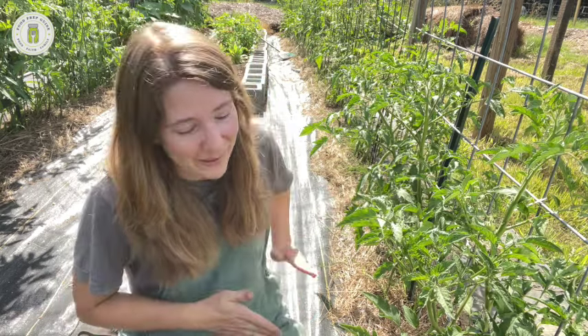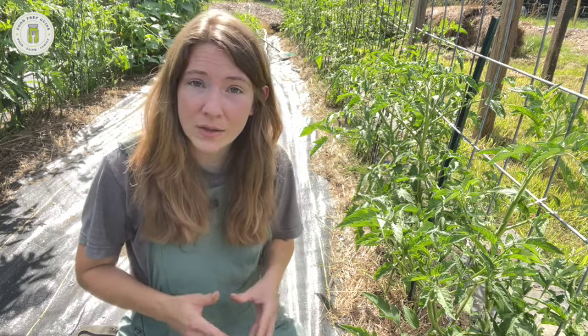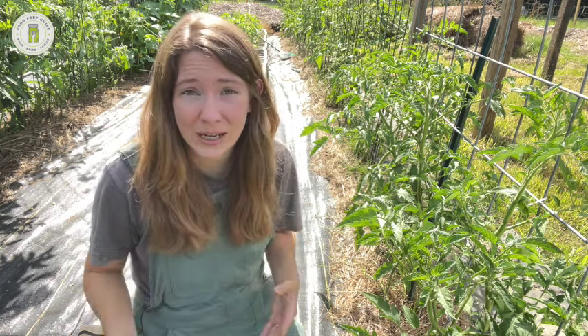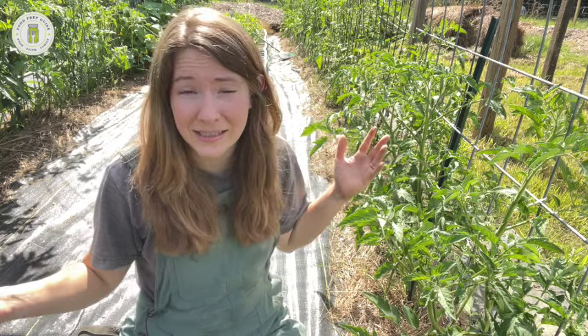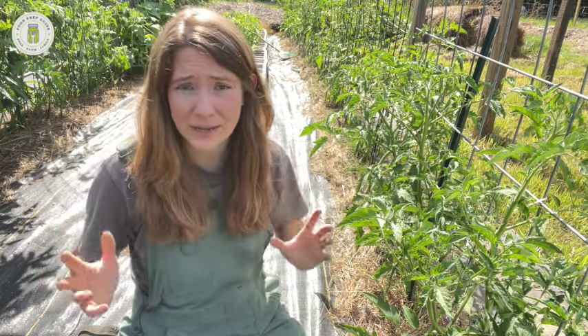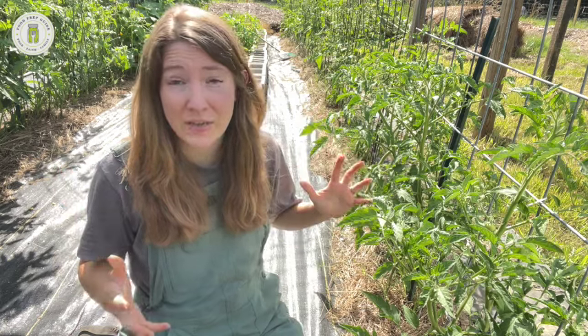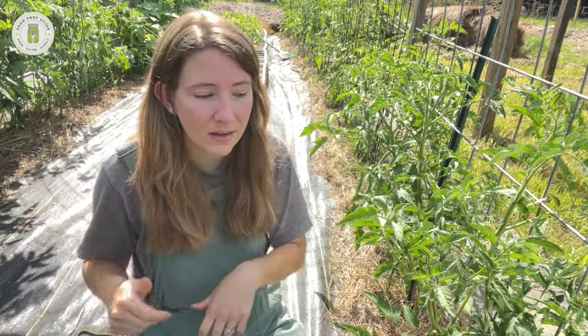Indeterminate tomatoes continue to grow and grow, shooting out new tomatoes left and right — but they can also get unruly very fast. One of the key reasons to prune indeterminate tomatoes is airflow. In the hot, humid South, with temperatures getting into the 90s and 100s and humidity over 50% for weeks at a time, you're going to need to prune. Indeterminate tomatoes can become one giant bush and get seven to eight feet tall, so airflow is a far bigger concern here than with determinates.